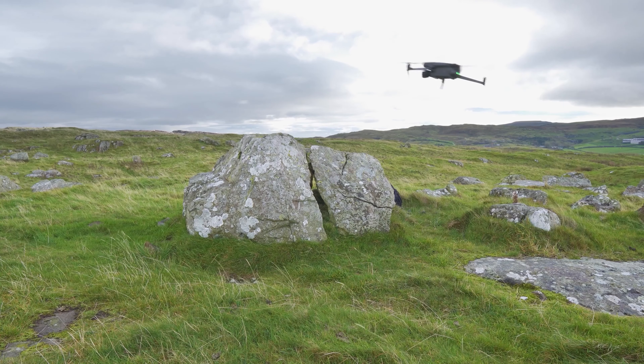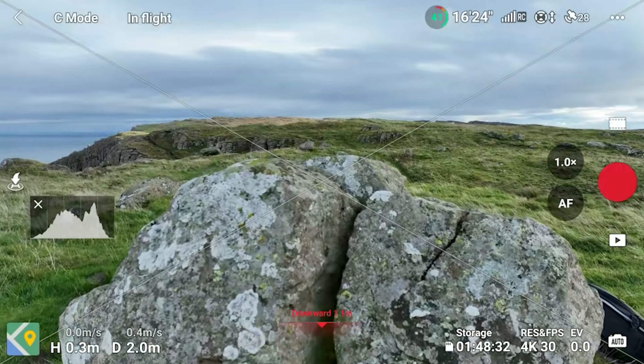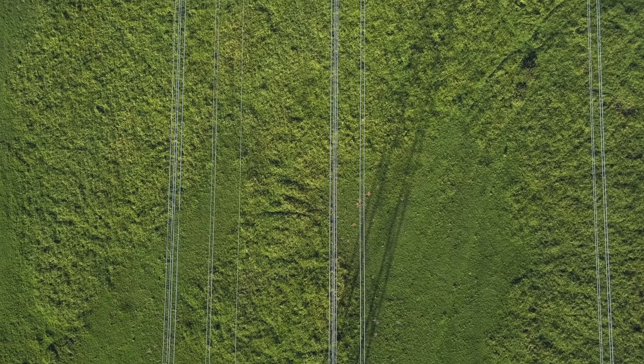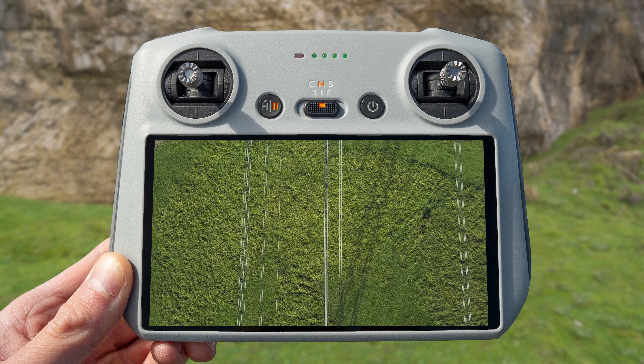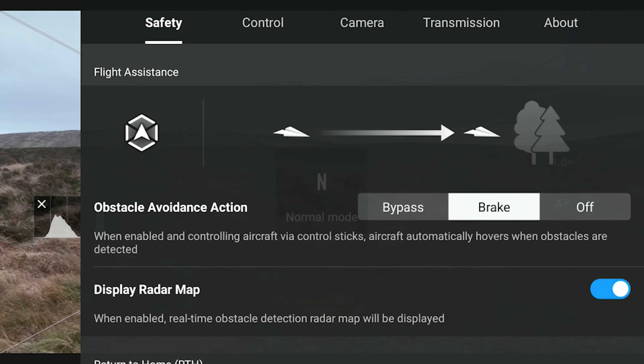Another beginner mistake is putting too much faith in obstacle avoidance. The obstacle avoidance of the DJI Mavic 3 Classic is really good, but it's not perfect and will not stop the drone 100% of the time. Very fine twigs or branches in a forest can catch it out, and power lines are really hard for both you and the drone to see on screen. While obstacle avoidance is a fantastic tool that makes flying much safer, you still need to be aware of your surroundings. If you turn obstacle avoidance off for a specific shot, always remember to turn it back on immediately afterwards. And remember the braking distance — even with obstacle avoidance active, if you're traveling too fast the drone may not stop in time.